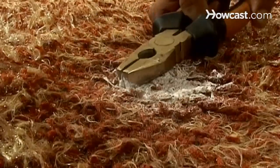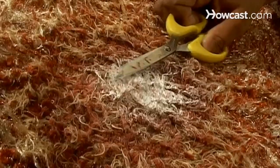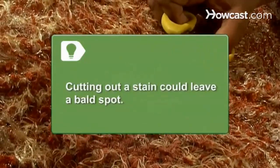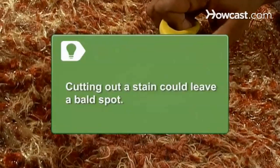Step 7. Use pliers to pull any paint off of the carpet fibers. You may also cut the paint out with scissors by cutting as close to the paint as possible, just below the stain. Note that cutting out a stain could leave a bald spot in your carpet. If the stain has penetrated a large area or gone deep into the carpet, consult a professional.